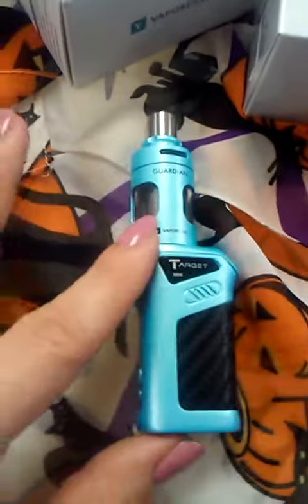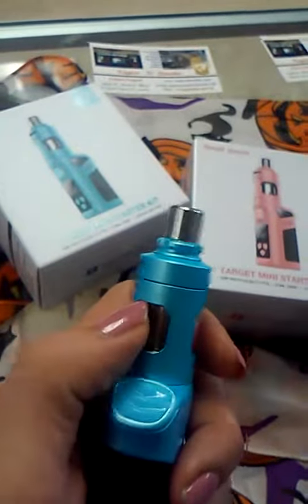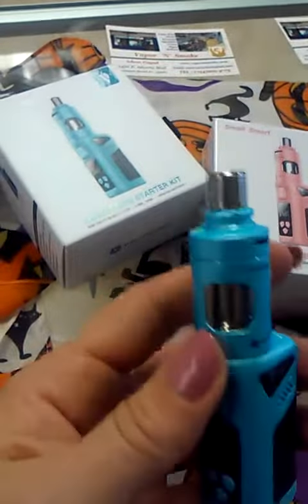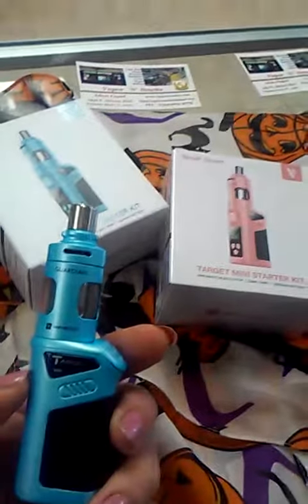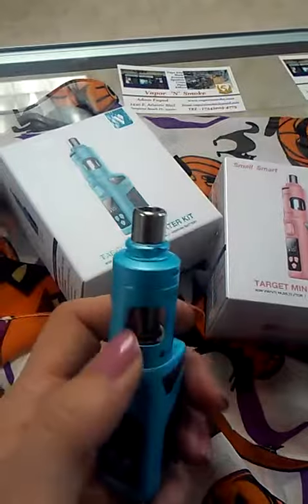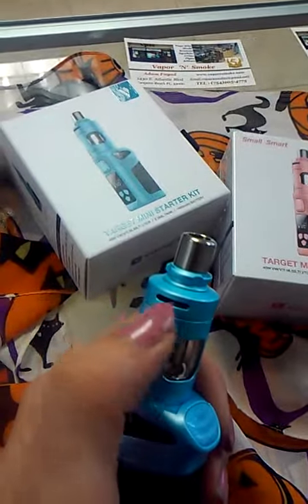Now it's discreet, has a nice small design, perfect for keeping a low profile. It's easy to carry. It has the Pyrex glass tube here, the CC atomizer, nice grip on both sides, a 40 watt unit with the built-in battery. It has a 2 milliliter liquid capacity and here is your air intake control right there.